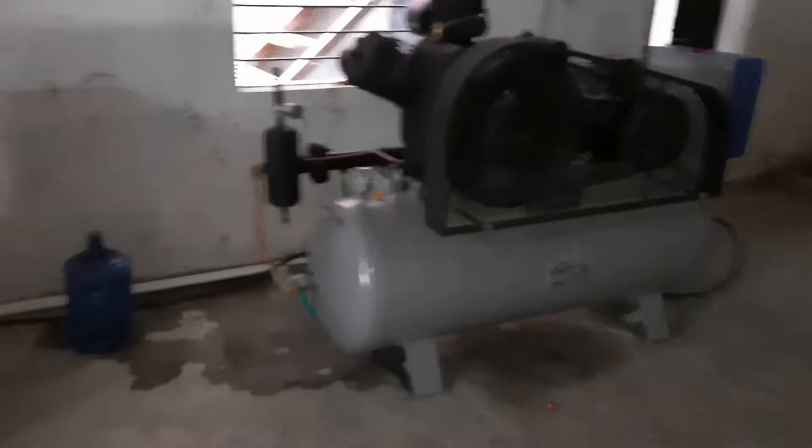The average capacity of this machine is 900 to 1000 bottles per hour. And if a person is trained, it can go up to 1200. But on average, we take it as 1000 bottles per hour.